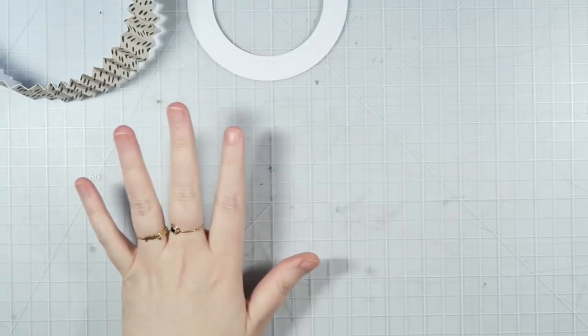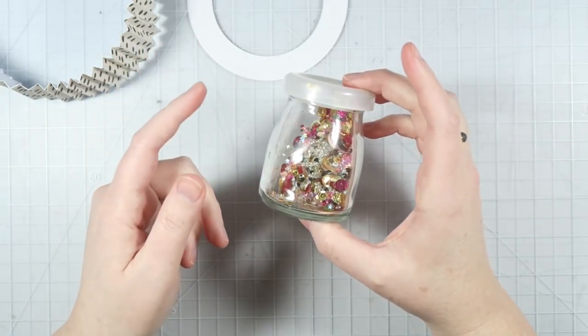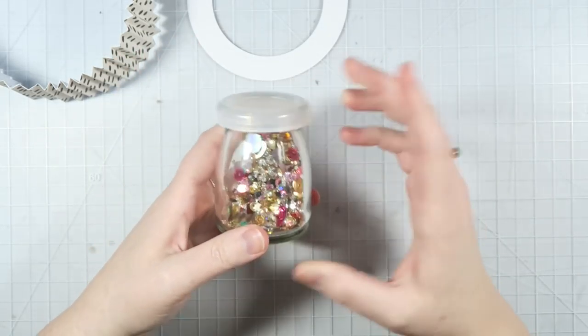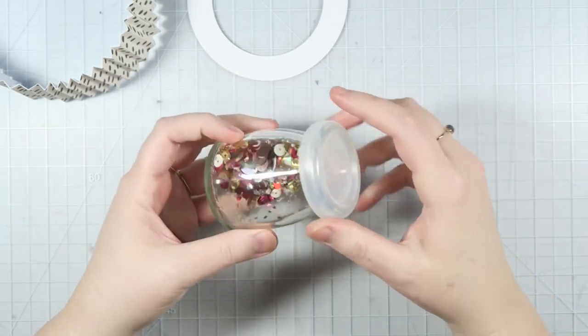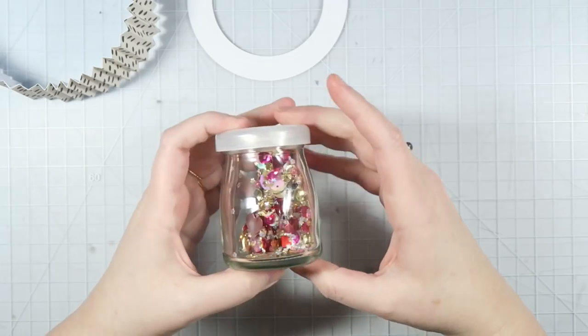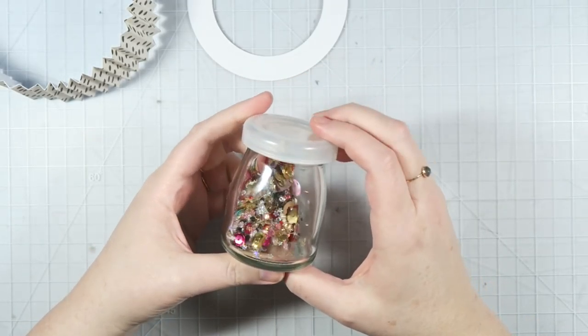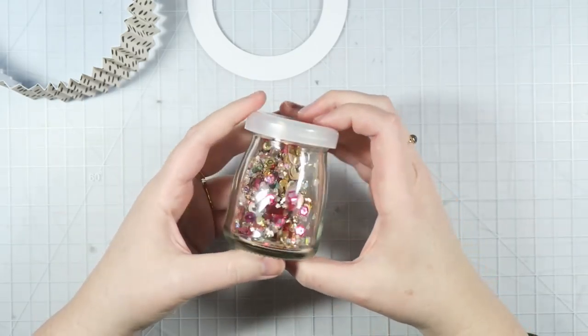While you wait for these pieces to dry, this would be a really great time to make a shaker mix. I do have a video on how I created my shaker mix — I'll link that down below for you guys in case you want to watch it. Just go into your sequin stash, your glitter stash, and create your shaker mix that coordinates well with your papers.